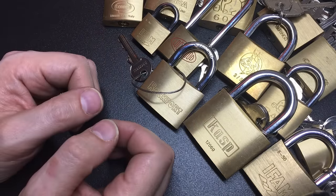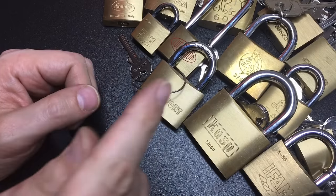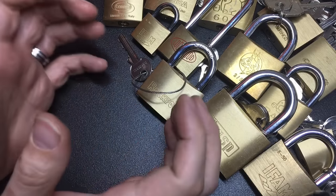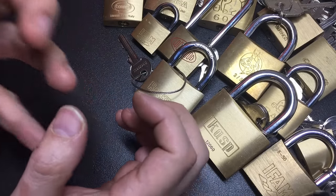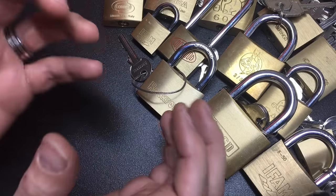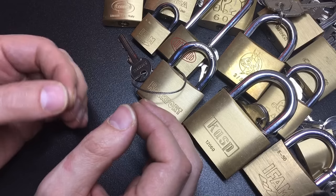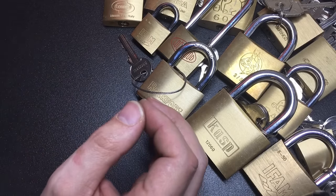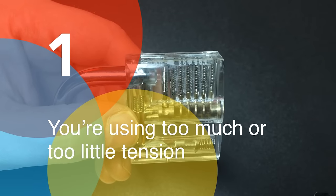Hello again, it's Lock Noob, and this video is all about the top 10 reasons why you can't pick that lock. We've all been there — we can't pick that lock and get really frustrated with it. This video is meant to be a reference guide to the top reasons as to why you might not be picking that lock. In no particular order, let's crack on.